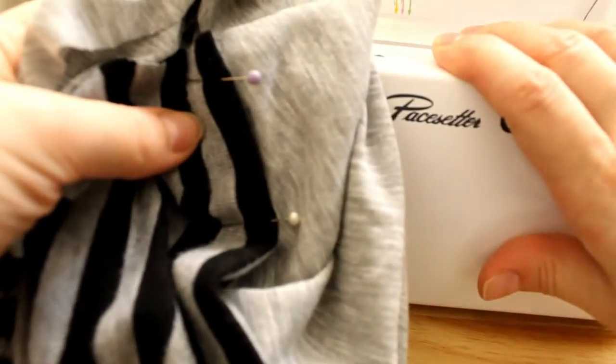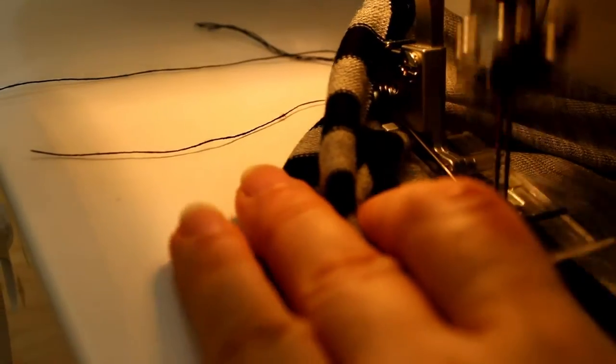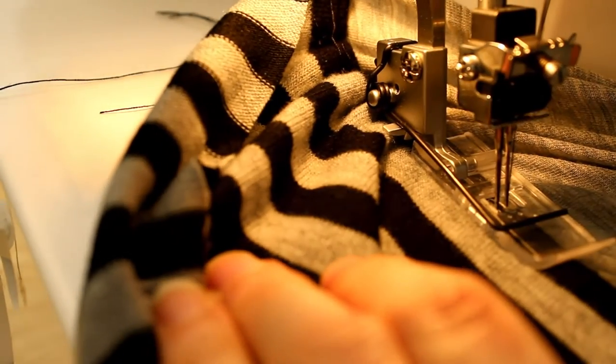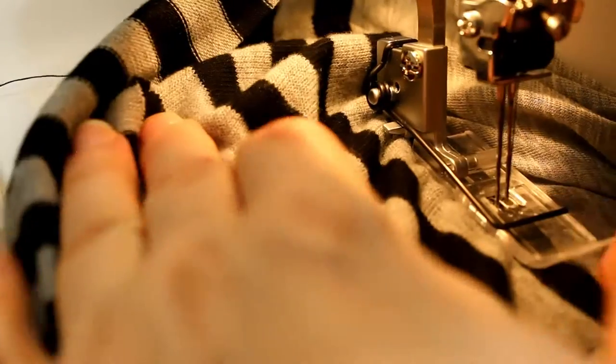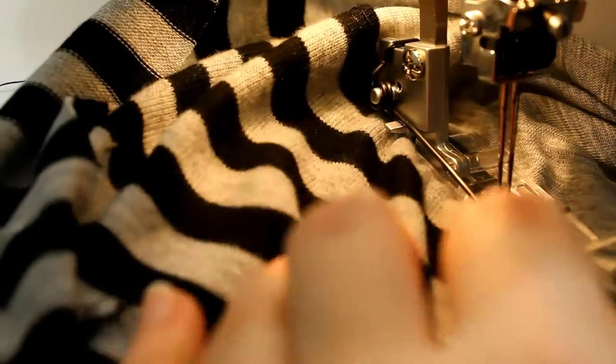Now it's time to connect the long sleeve to create the faux sleeve. I use the cover stitch machine for this because it gives a nice low finished seam and it's really pretty like that.